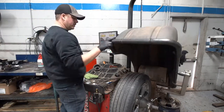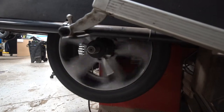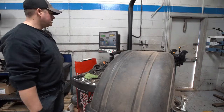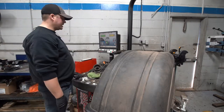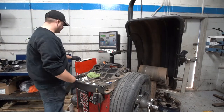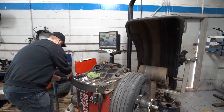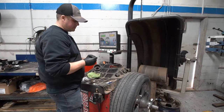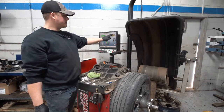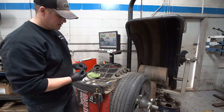Once I've got that entered in the machine, I'm going to lower the hood and it's going to spin the tire up, measuring the high and low spots. It comes up with a measurement on the machine — a quarter ounce of weight is what it's saying it's off. I'll lift the hood up, and on the inside of the tire there's a laser line that shows me where to put the weight. You can see here: the right side of the wheel measured okay, and the left side has the quarter ounce.